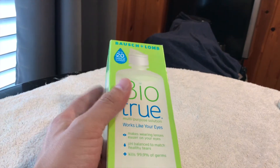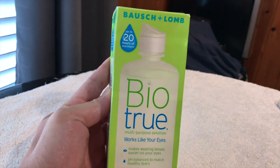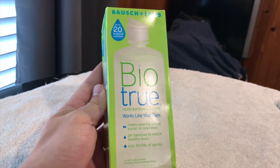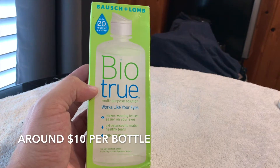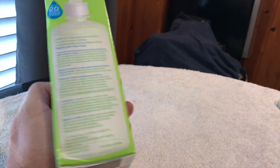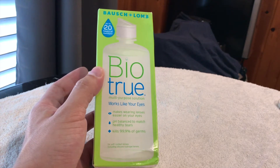Today we're going to take a look at the contact solution that I choose to use. I use the Bio True by Bausch and Lomb. I wear contacts every day and this is what I store them in. The reason I chose this one is it's usually pretty well priced, and it feels like it is a little bit more of a natural option — I think that has more to do with just the packaging and the name that they put on it.